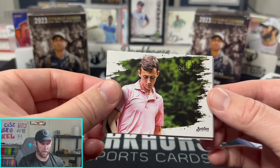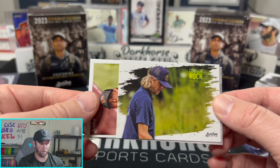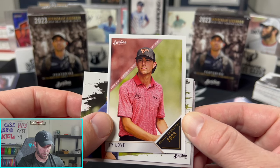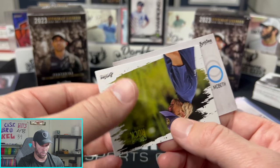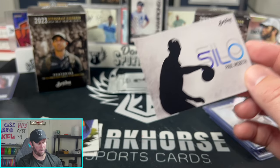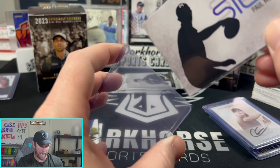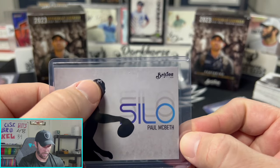Brayden Sides, AJ Carey, Connor Rock — and on the back it's going to be Ty Love with the Rookie Showcase. And a Paul McBeth Silo! Someone will be very happy with that — love the way they did the hat logo there, a nice little touch having his personal logo on the hat.